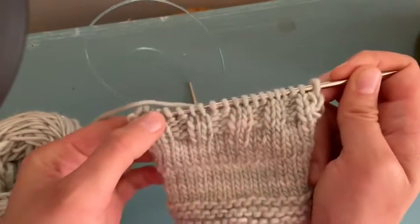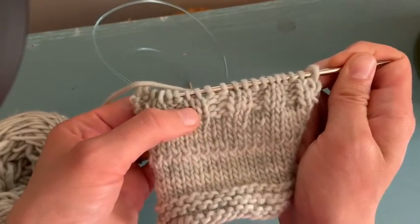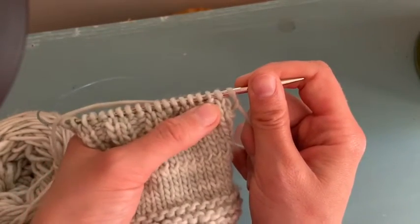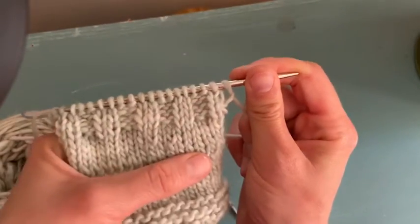Soon you'll be able to read your knitting. When you see something that looks like a V, that's a knit stitch. And when you see something that looks like a little bump, that's a purl stitch — so you know you need to bring your yarn to the front.